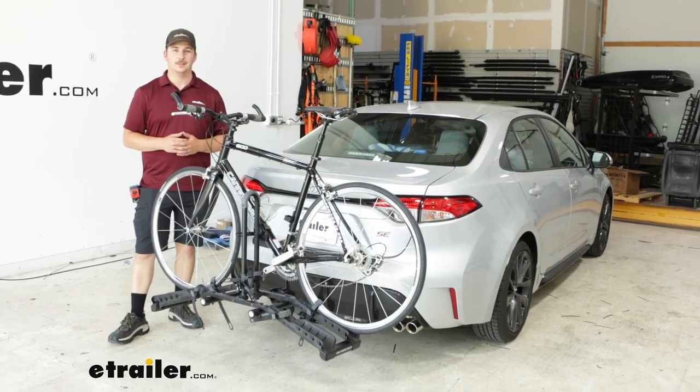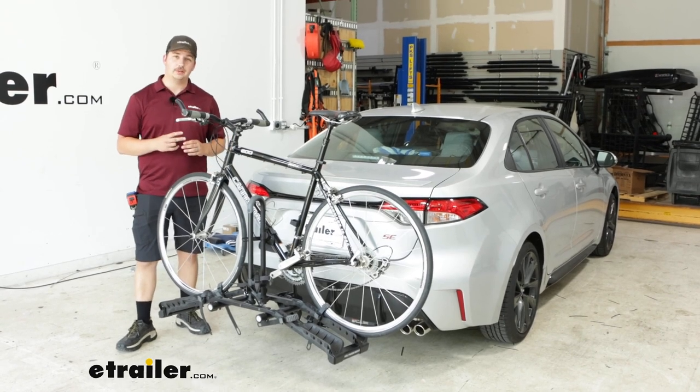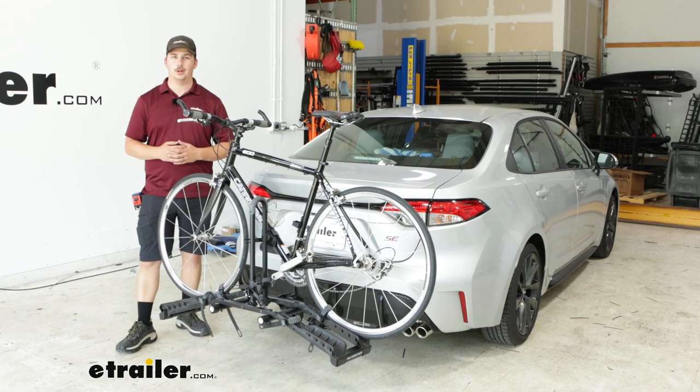Hi everyone, Aiden here with E-Trailer. Today we're going to be taking a look at the Hollywood Racks Destination 2 bike rack and seeing how it fits on the back of our 2023 Toyota Corolla.